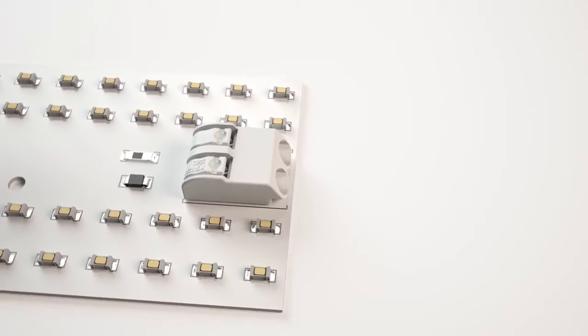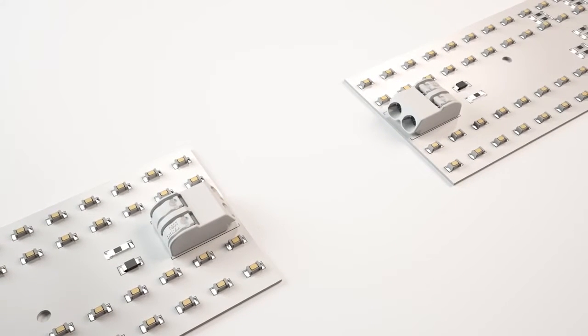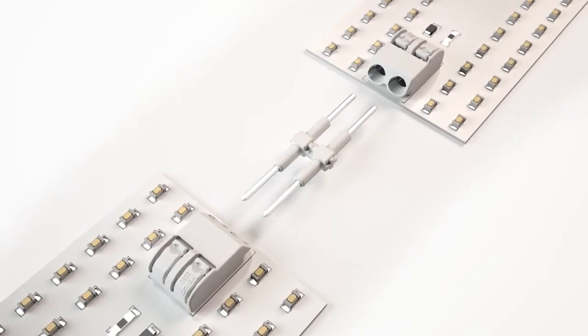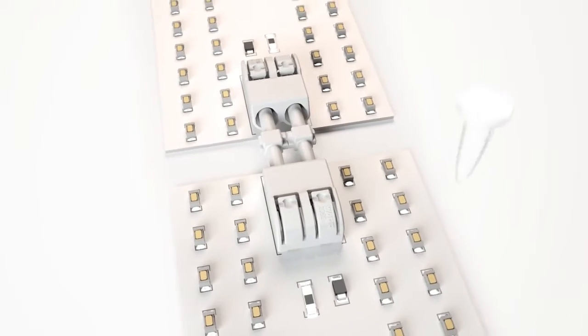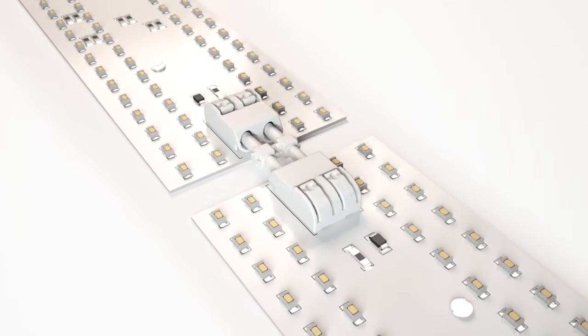Besides standard wiring, several LED modules can be easily assembled into a single string using 2060 series board-to-board connection links. First, the connection link is inserted into the terminal block. Then the adjoining PCBs are connected to each other and secured. The PCBs can be easily disconnected if required.